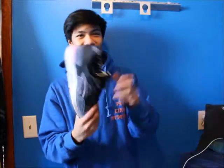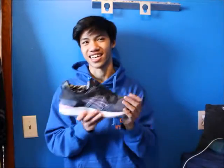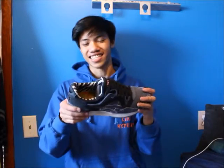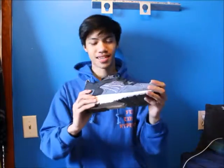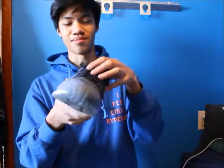The last pair of Asics I have is the Gel Lyte 5 Karaoke — came in a crazy crazy box with mints, hand wipes, and a shot glass. Super super nice, smells like candy still, wore it only one time. Amazing quality, amazing design on the inside — it's just overall an amazing shoe.